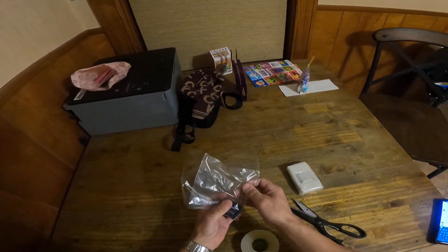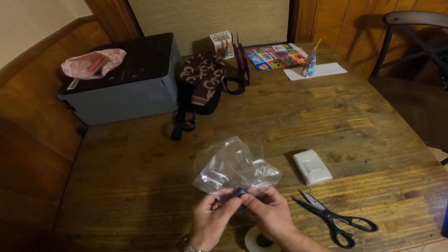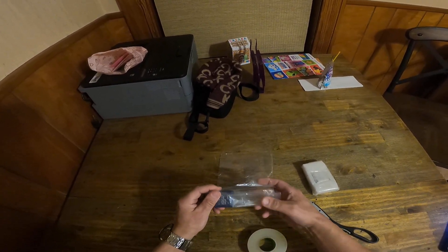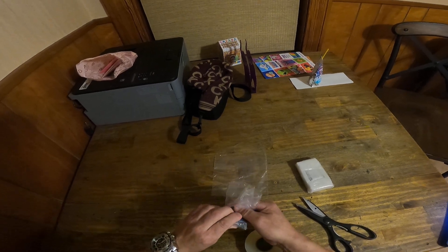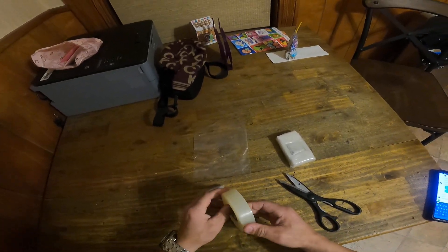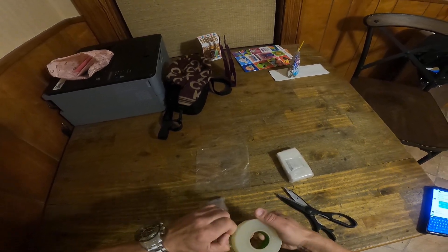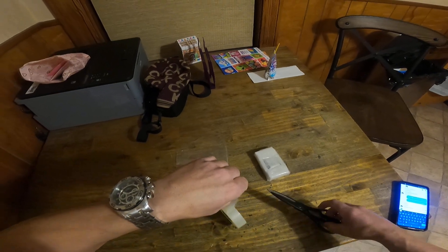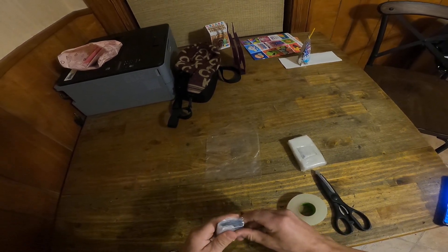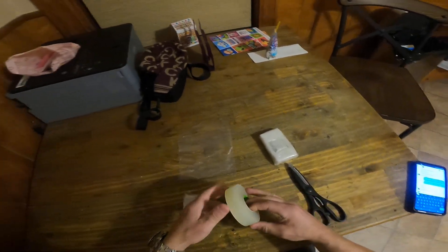Throw it in your bag. If you only have ziplock bags, cut off the ziplock part so it's not all stiff and you can wrap it. Just wrap the bag right around the GPS, try to get as neat and tight as you can. Once it's done, grab some tape and pull it nice and tight. I usually go once that way.